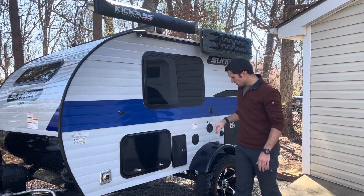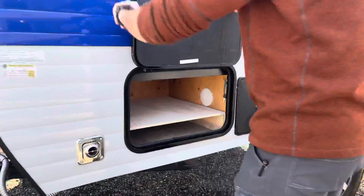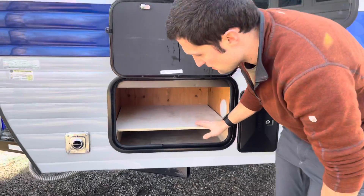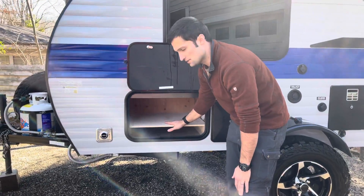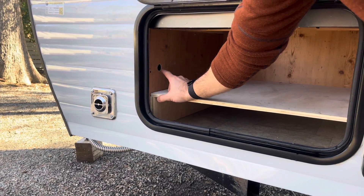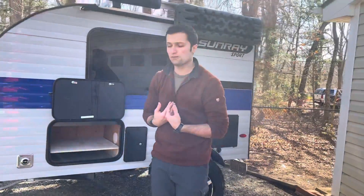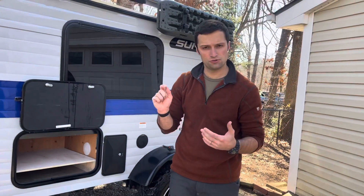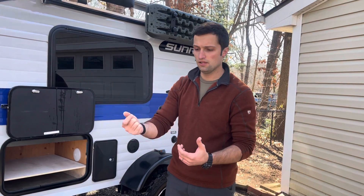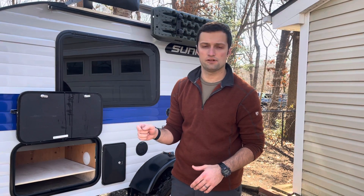Down here in the utility cabinet is a little shelf that I installed, which can be easily removed as deemed fit — the purpose is just to keep wet hoses down here and dry stuff up top. You'll notice a small hole that was cut right here — this is where your furnace is behind this panel. We read online where some people had a furnace fault or trip, so in the middle of a cold night instead of pulling everything out and getting a drill, you can simply reach in and press the little switch to reset the furnace.